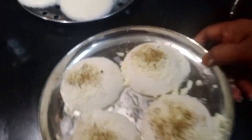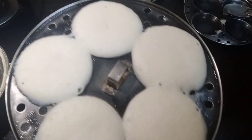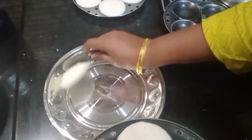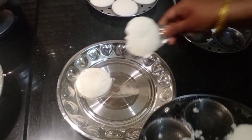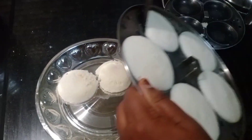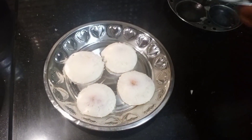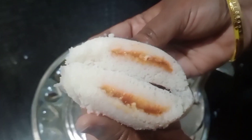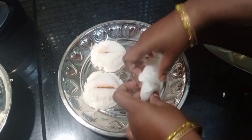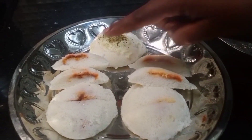Mix all the spices — it tastes very nice. This is plain cheese, and this is pizza pasta sauce. This is Schezwan sauce. This is the cheese pizza sauce.